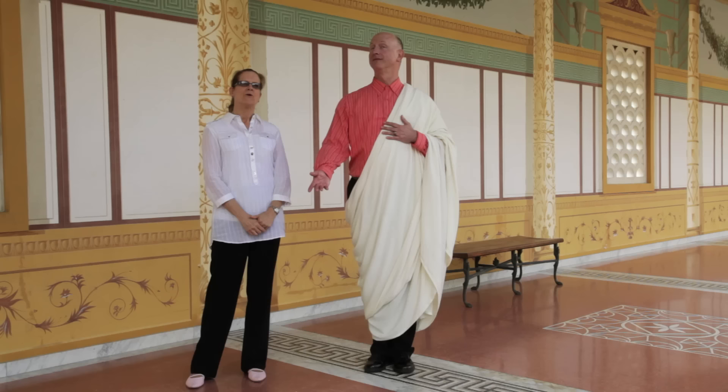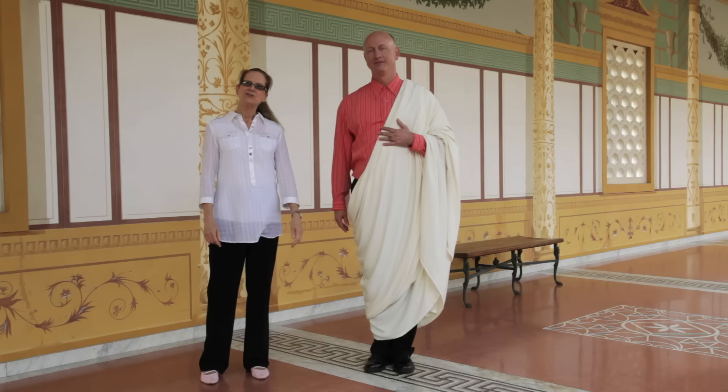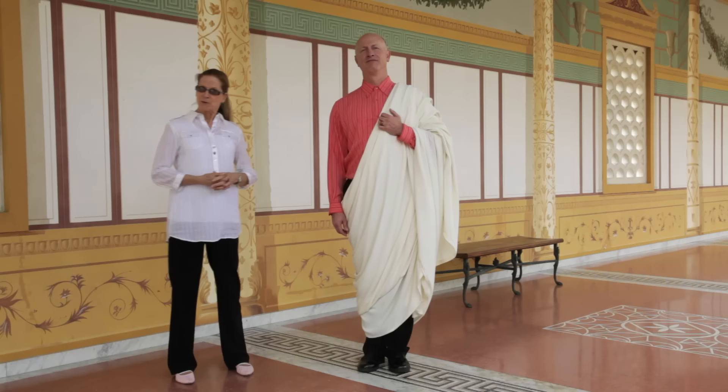Our Roman gentleman is wearing the first century ordinary man's formal citizen garb, required at most public occasions and especially if the emperor were present. This is a poly blend, but it should be wool. It is 18 feet long, it is 12 feet high, and it is folded in half. So he's essentially wrapped in a blanket.